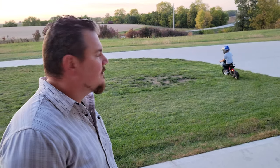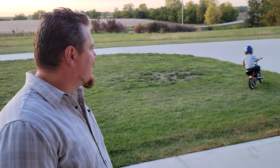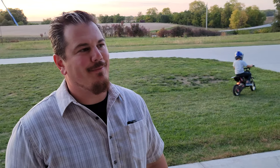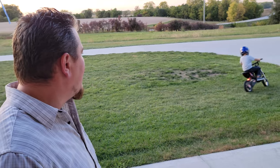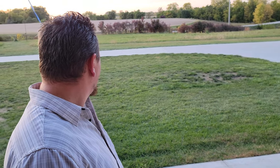His older sister is more timid and doesn't have the same skills. He started on a balance bike when he was two, got the smallest one we could find, and he's five now. So he's great at balancing. The throttling and braking he just picked up naturally.